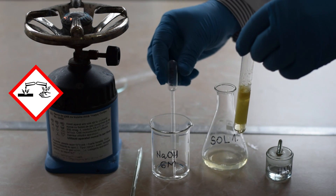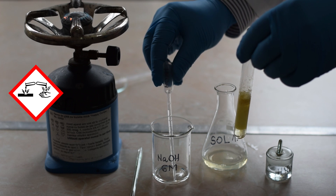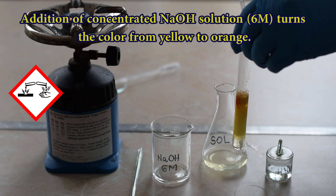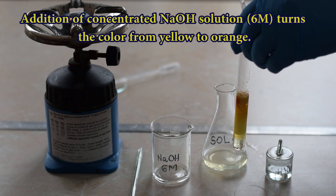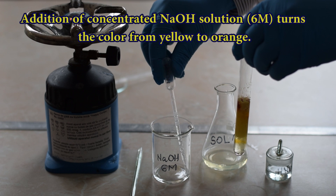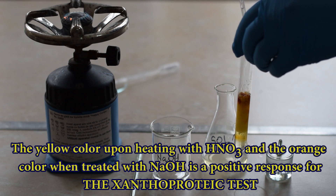Add 1 ml of 6 molar sodium hydroxide. Observe the orange ring that appeared. This is a positive test for the Xanthoproteic reaction.